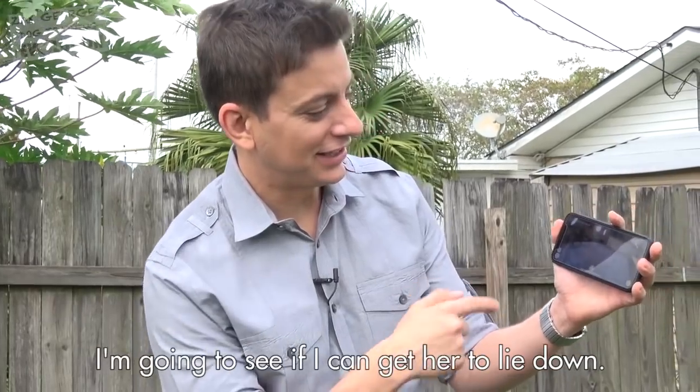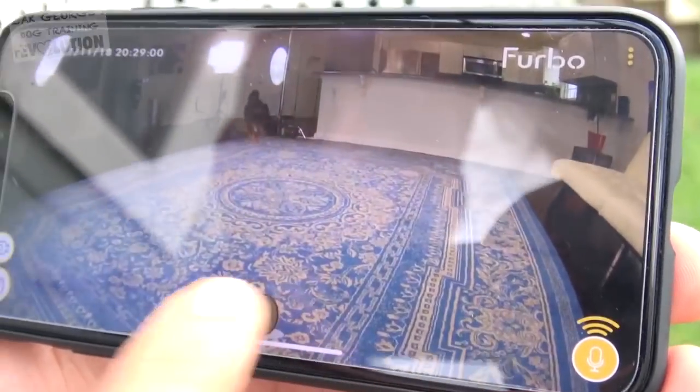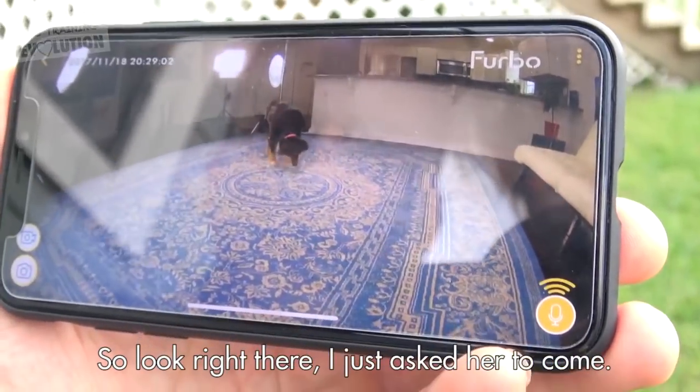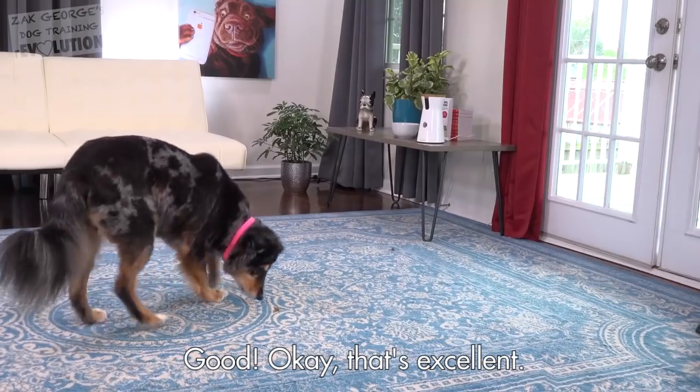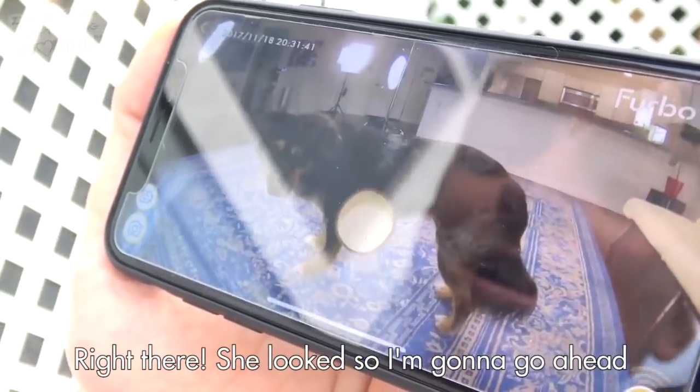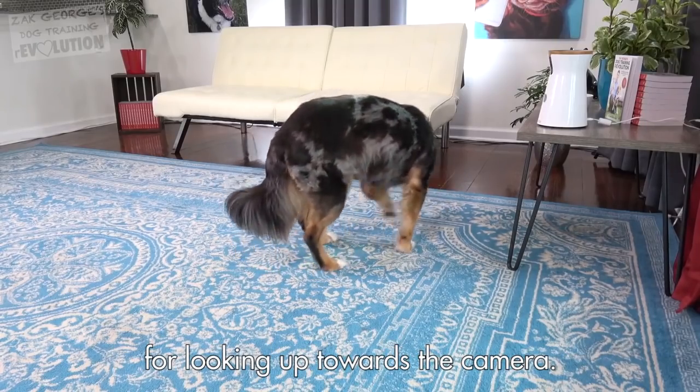I've got Indy on the app here, and I'm going to see if I can get her to lie down. She's walking around right here. Indy, come here, girl. So look right there — I just asked her to come. That's excellent. Indy. Right there, she looks. So I'm going to go ahead and toss a treat out to her for looking up towards the camera.